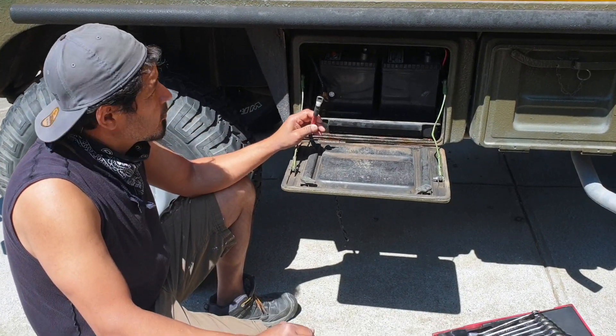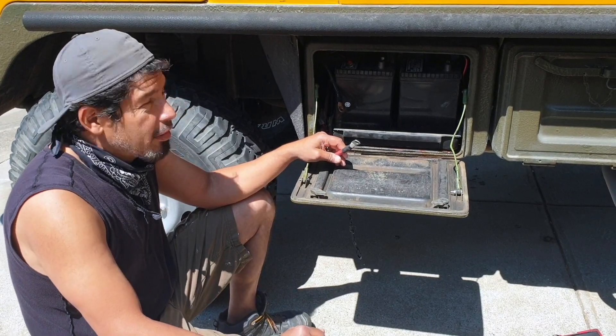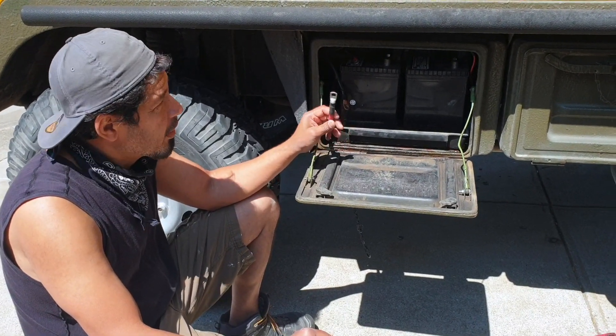In every electrical job that you do in your vehicle, disconnect the batteries. In this case it's a 24-volt system, so get them disconnected.